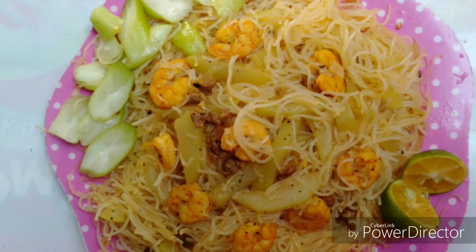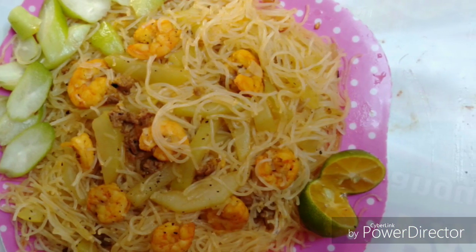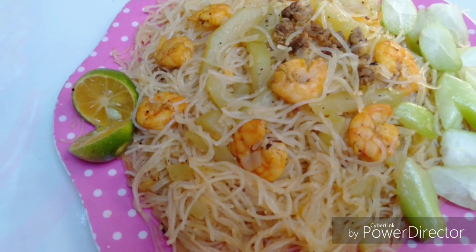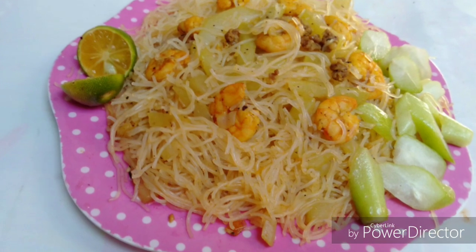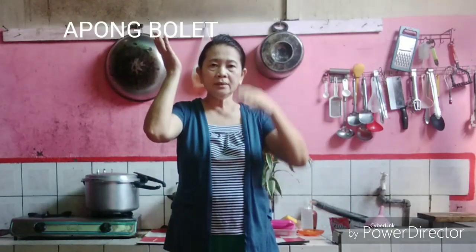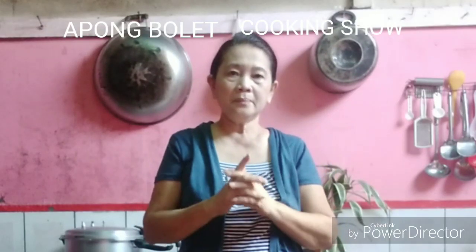The menu for today is upo with pancit bihon — bottle gourd in English — which contains many vitamins. Hello guys, welcome to my channel, Apong Bolet Cooking Show. Now I will cook bottle gourd; it has a lot of benefits for our body, so guys let me show you how to do it.